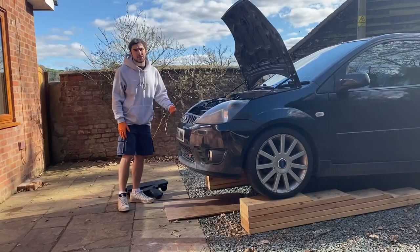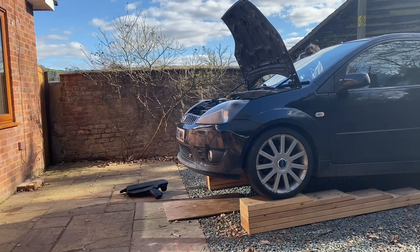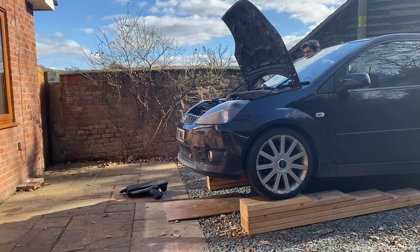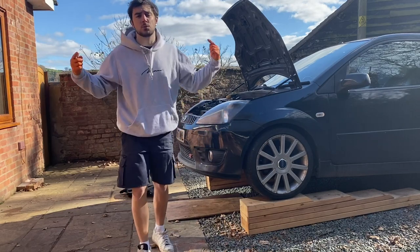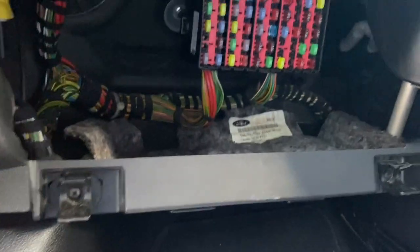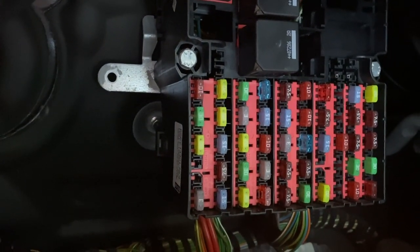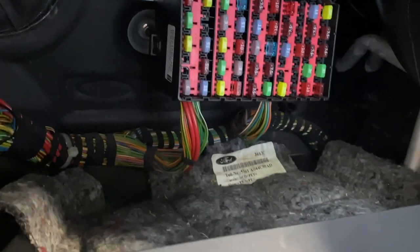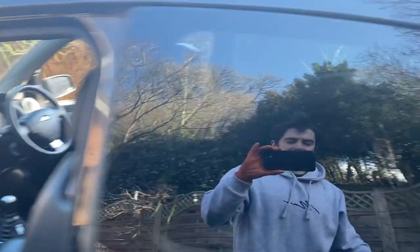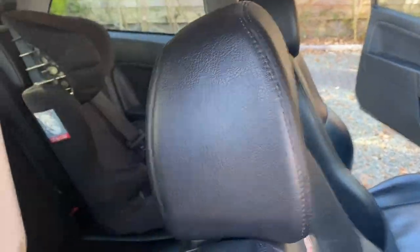That's the spark plugs done. Before I put the engine cover back on I'm going to start the car and just check it's running okay and check for leaks underneath. Everything's looking good — the car's not misfiring and there's no leak. Now I've changed my mind and I'm going to do the fuel filter first because I know what I'm doing with that. I've got the car running to make sure there's no fuel pressure built up in the lines. I'm going to remove fuse 15 — that's a 20 amp fuse for the fuel pump — which should cut power to the pump. The car's cut off, so hopefully we haven't got any pressure in the fuel lines.